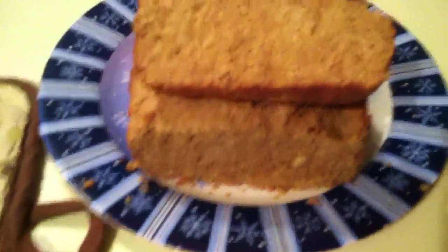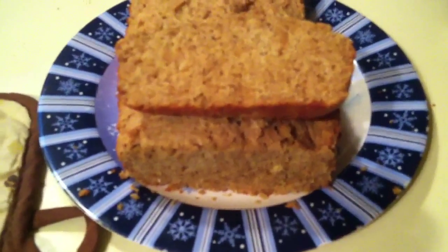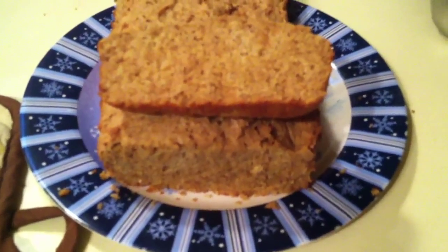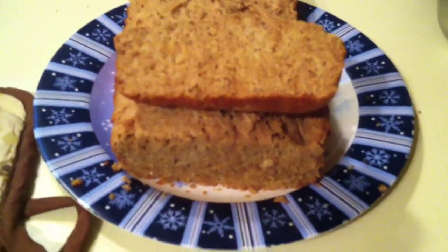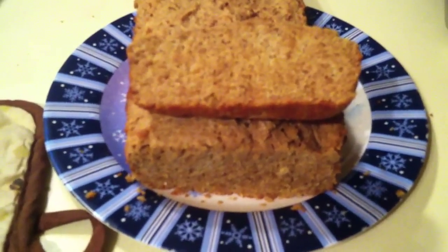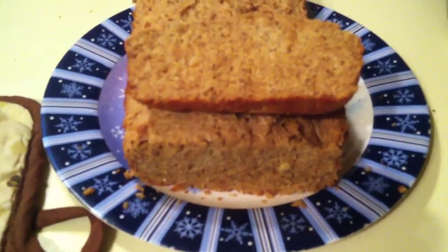Make sure you give this a try, and if you're not already subscribed to my channel, hit that subscribe button. Give this video a thumbs up, share it with all your low-carb friends, and make sure you guys have a great day or night wherever you may be.